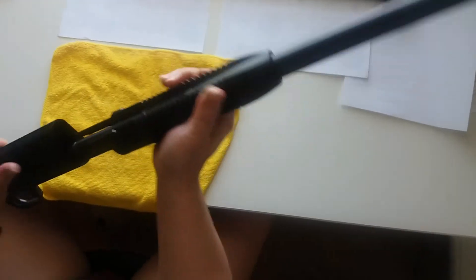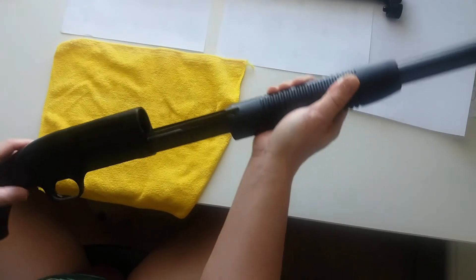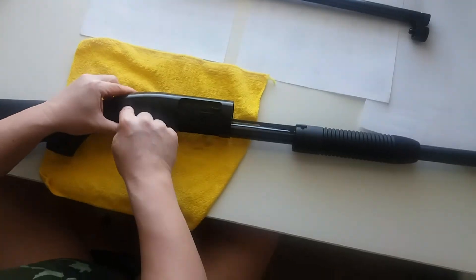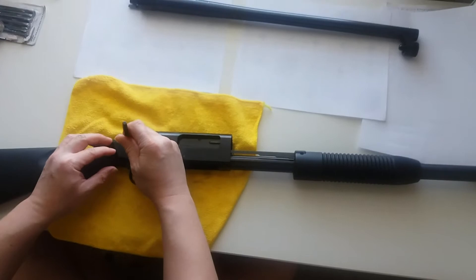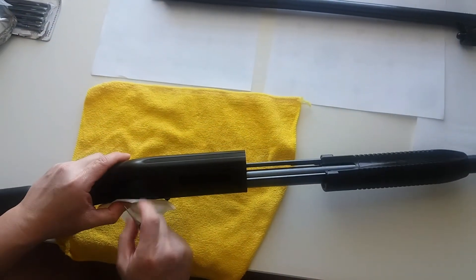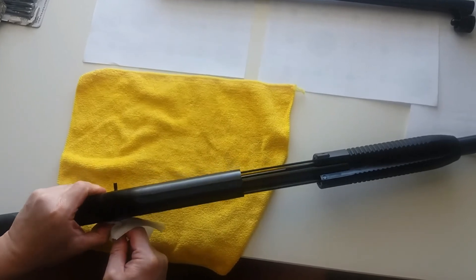We'll clean it later. Next thing to do — this small pin here, you have to punch it. Let me just press it. I don't want to strip it so it cannot work. There.